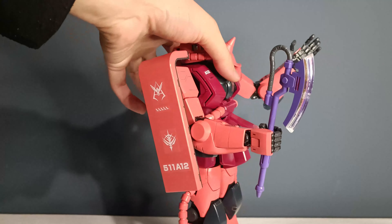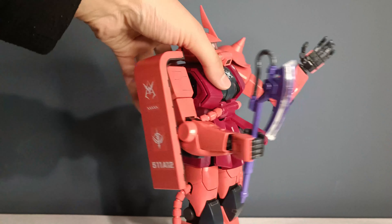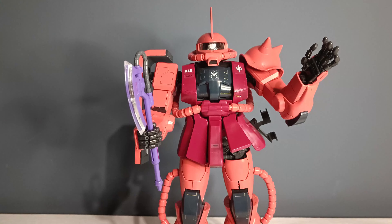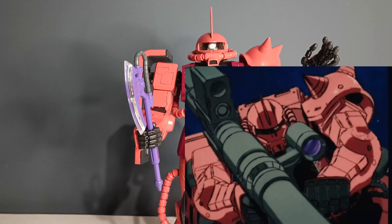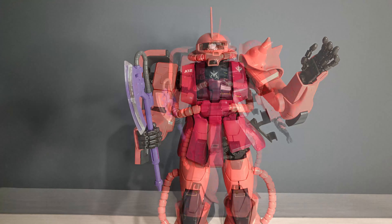And that's pretty much it for accessories. It's a bit sad, to be honest — I would like to see this figure come with the bazooka that's used most of the time in the show, but what can you do about it?